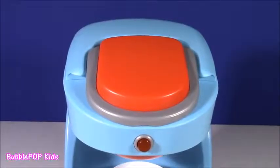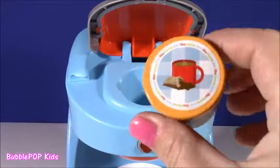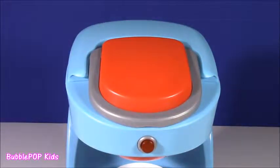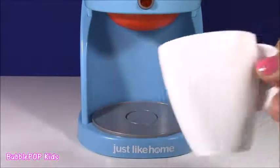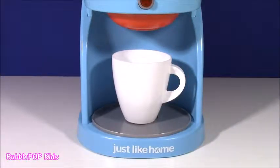When we want to make those drinks, all we have to do is pop the top, put one of our little cups inside, and close it. Another cool feature about our magical coffee machine is it has this cute little coffee cup that comes in and out. But actually, instead of getting coffee out of this machine, I think we would rather get some surprises and surprise toys. I cannot wait.